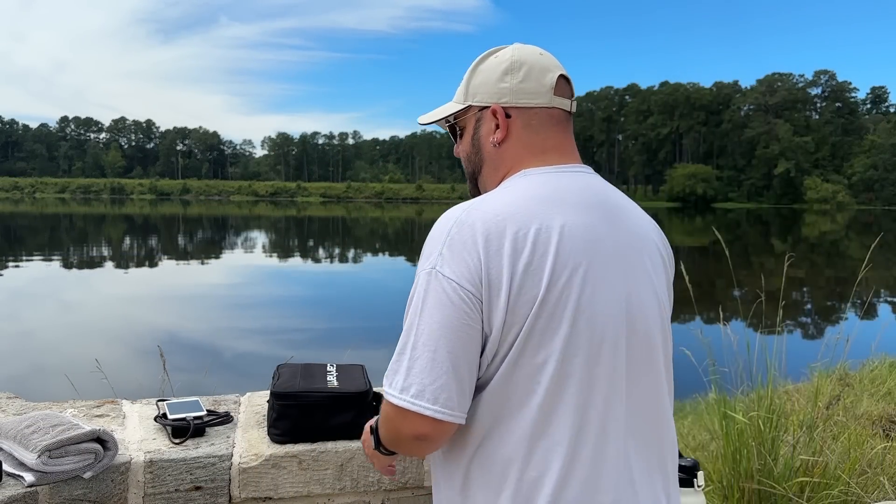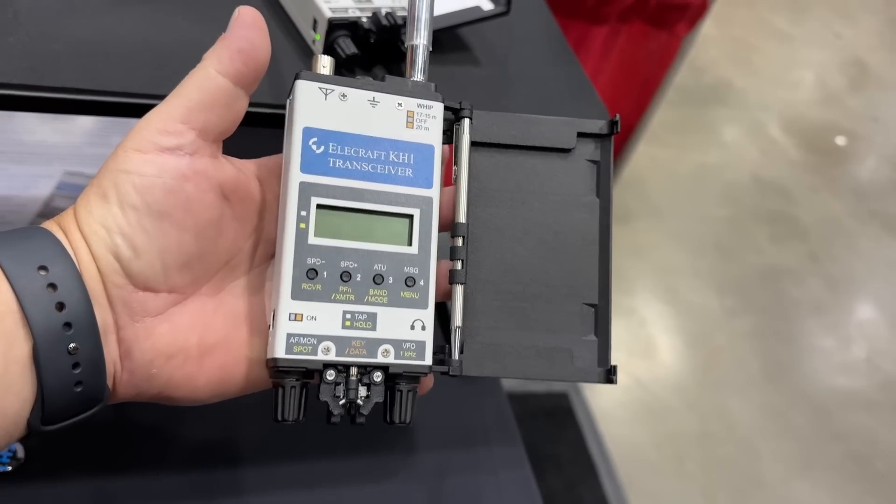This video is kind of multi-purpose. First off, when I was at Huntsville Ham Fest a couple weeks ago, I was talking with Scott from Elecraft and I said, 'You guys really need to make a KH1, but for single sideband. Are we ever going to see a sideband version of this?' I actually said that.